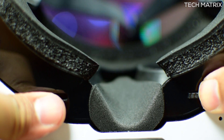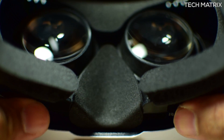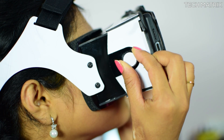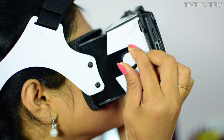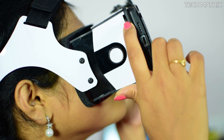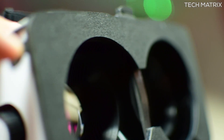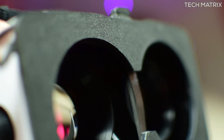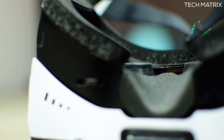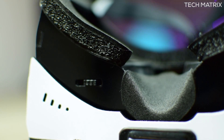You also get IPD — meaning pupillary distance — adjustment with a slider at the bottom, and focus adjustments by rotating the knobs on the sides. You also get a capacitive clicker, not the magnetic ones which come on most cardboard headsets, which means you can use this on all phones even those without a magnetic sensor, as this is a direct screen touch. There are also plenty of vents for cooling so your device won't get fried while inside.